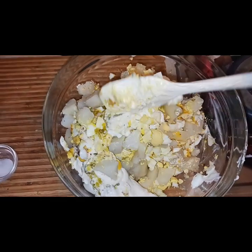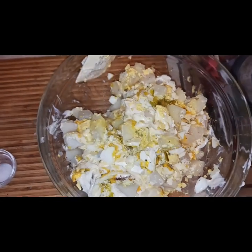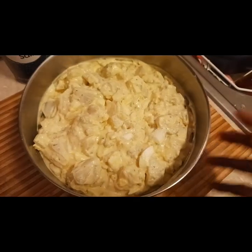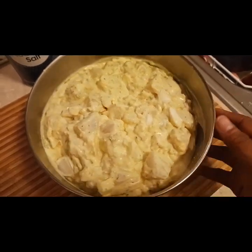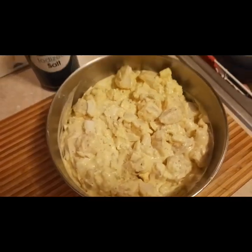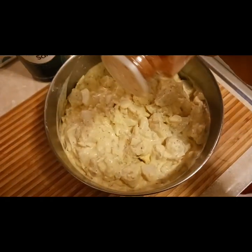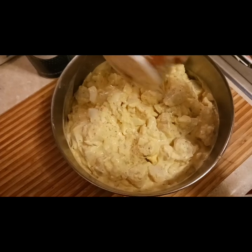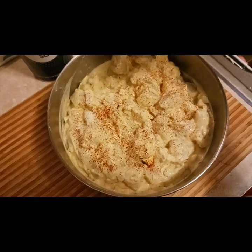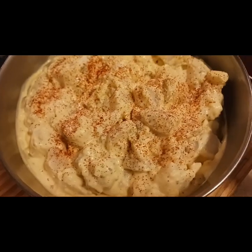Using a spatula, I did the over-and-flip method — just kind of folding everything in. Once you do that, your potato salad is done. This potato salad was so delicious and so flavorful. I transferred it into my stainless steel bowl, and before you finish any potato salad, you've got to top it with a little bit of paprika, so I sprinkled on a little more smoked paprika. It just gave it some really delicious flavor, and of course it tastes even better the next day when all those flavors soak through.